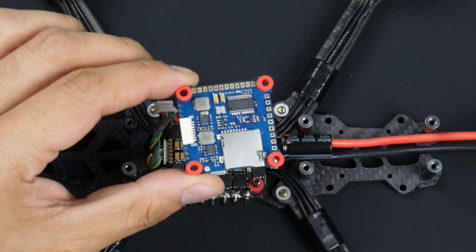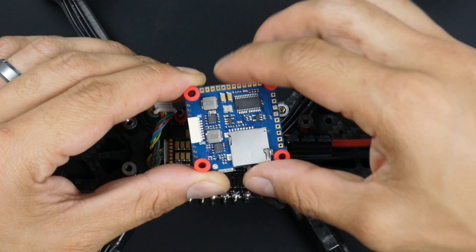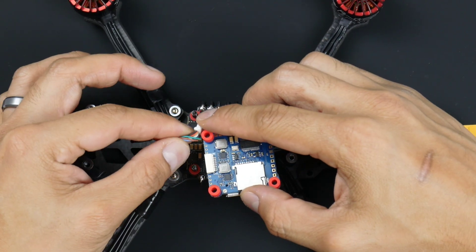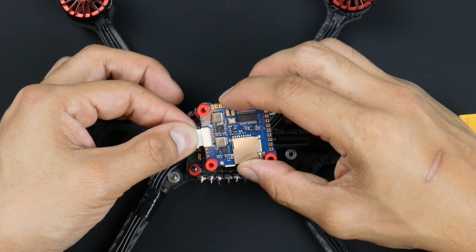You can see it says GND here, which is ground, and NC — no connection — over here. Looking at the wire harness, the black wire is the ground, so I should be inserting it this way. It shouldn't be too hard to insert.